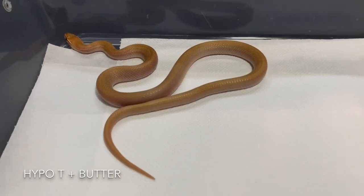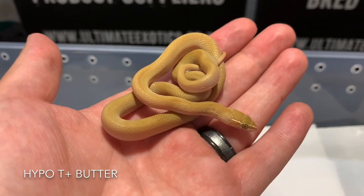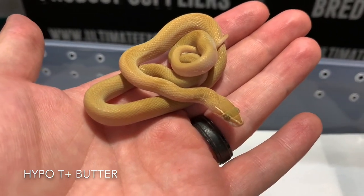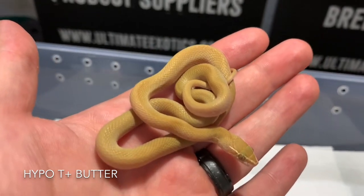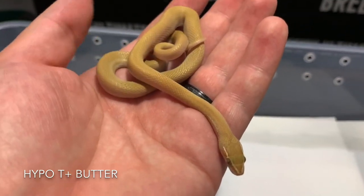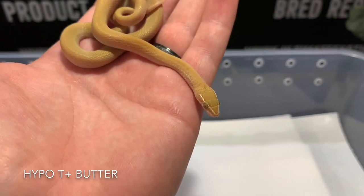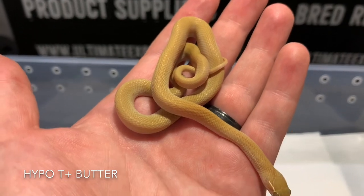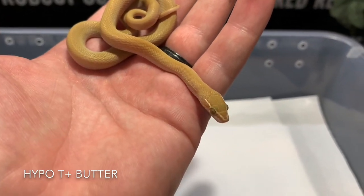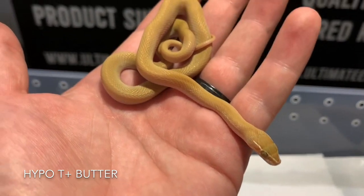Here's one more example — you can see this is more yellowy for the T-positive hypo butter house snake. There's a little bit of pattern on the neck, which is quite common with butter house snakes — ideally I like to see them with no pattern as it's one of the unique features — but they are variable. You can see how much lighter this individual is overall, like a pastel hue from the hypo being mixed in with the T-positive. The T-positive butter was quite a lot darker, but this is another beautiful example.